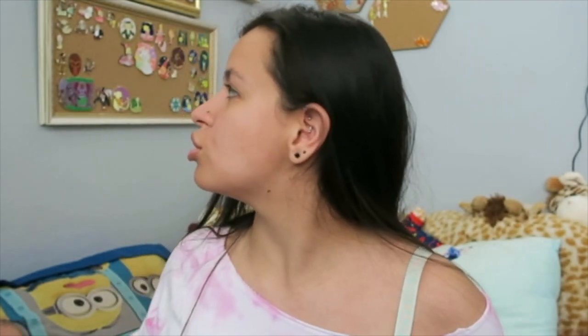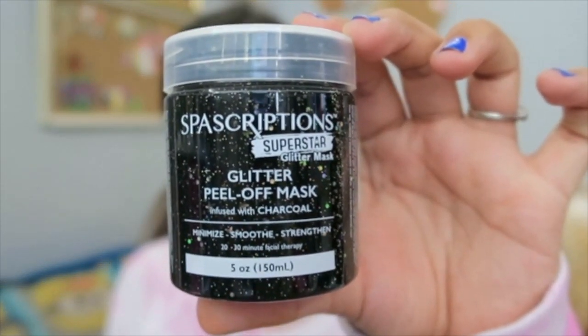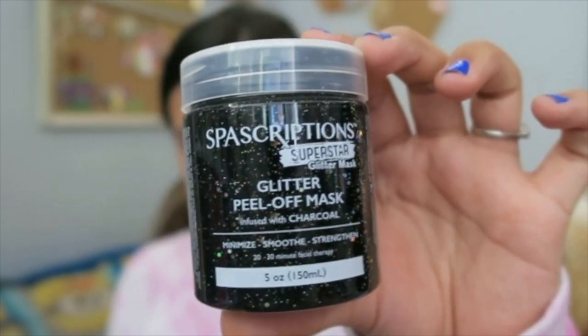We're going to test this and see how it is. You have to wear it for 20 to 30 minutes, which is actually a long time because usually face masks are no more than like 15. So we're going to test this out. Let me just tie my hair. This is the glitter peel-off mask and this is the brush that it came with.